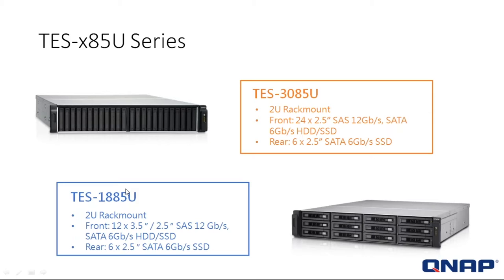We're going to talk about two systems today, both in the 85U series. First, we are going to talk about the TS-3085U system, and that system is here as you can see.